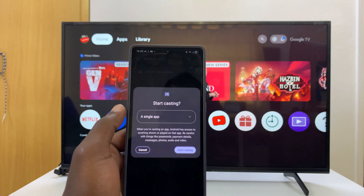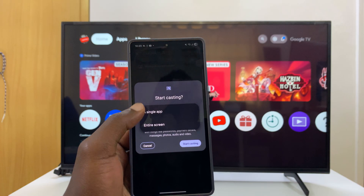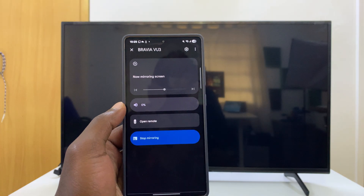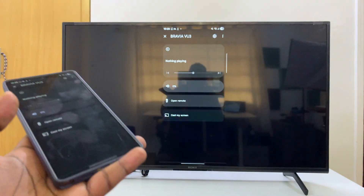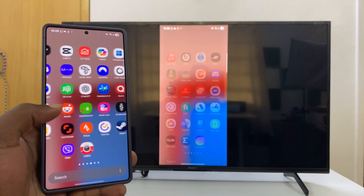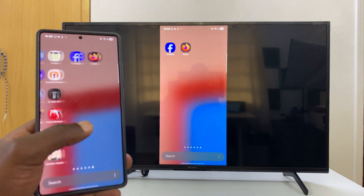Select Cast My Screen, then select 'Cast Screen', and choose whether you want to cast just one app or the entire screen. Tap on that, choose the entire screen, and then start casting. Simple as that — my phone screen has now been mirrored to my Sony Smart TV running Google TV.